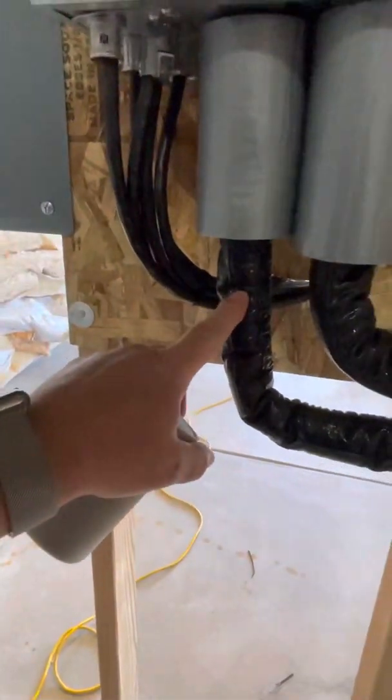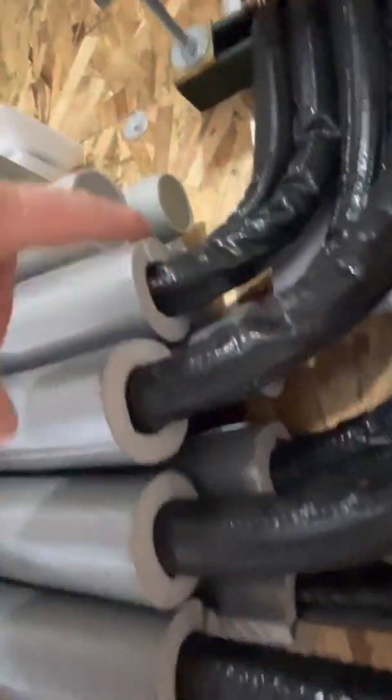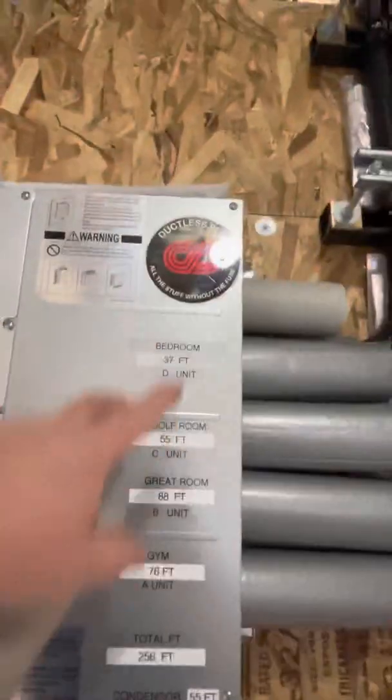You don't want condensation in here. The saturated vapor line — the small one — needs to be insulated 100%. So does the suction pipe on every single one, back here as well. Make it look good, label everything, and put your total feet on there as well.